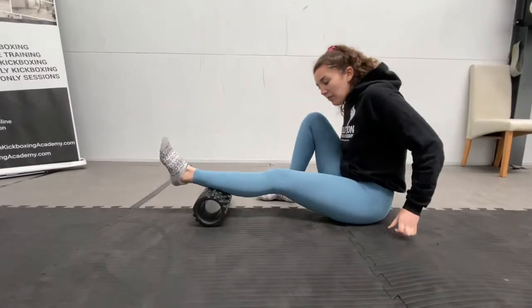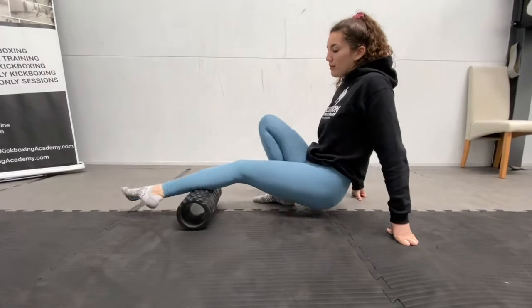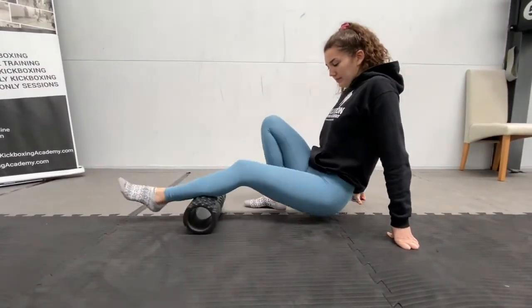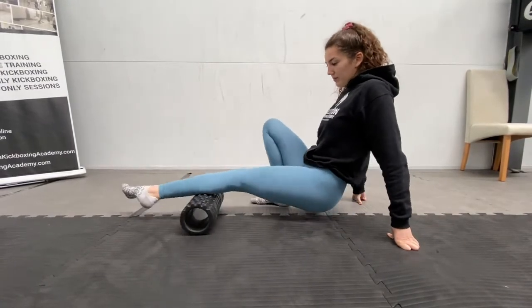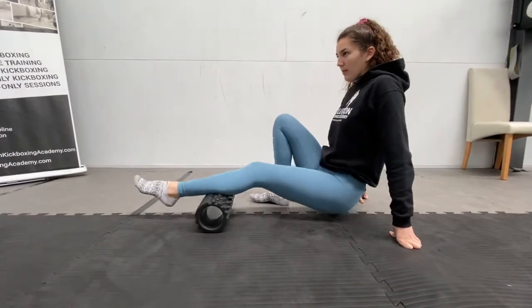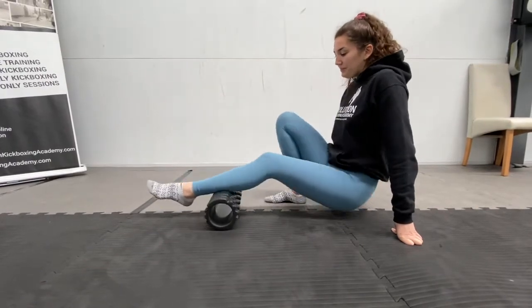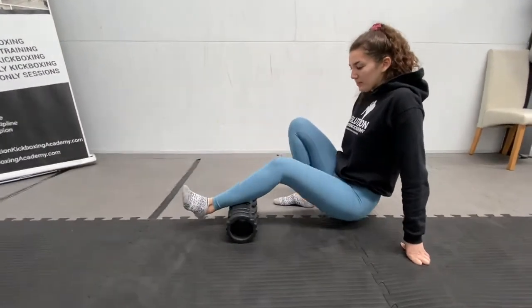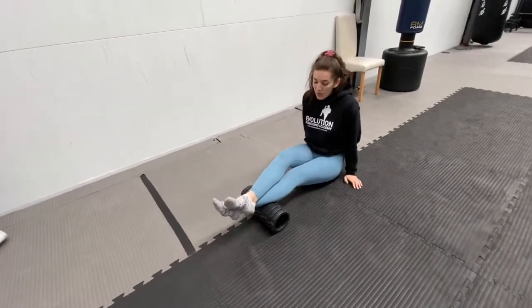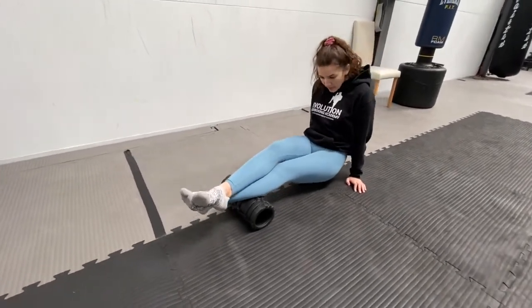And now you're going to switch on to the other leg. We're going to do the same thing on the other leg, just rolling out the whole of the calf. Again, if you want to put more pressure on, place the other leg on top and roll with the other leg on top. It makes it a bit harder to roll because it works a lot better.